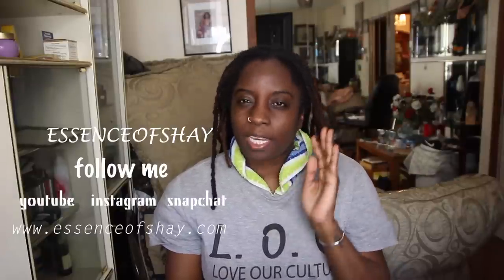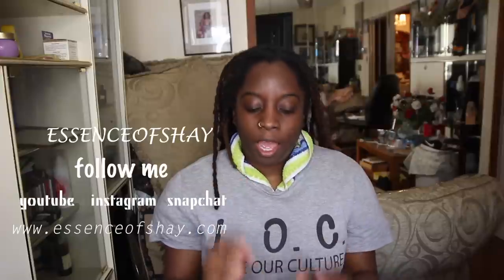Hey guys, welcome back to my channel. It is your girl Essence of Shea. In today's video, I will be retwisting my hair — and not just with any and everything. I use edge control on my hair sometimes when I want that slick look, so I was thinking: how would edge control hold a fresh retwist? So I went to my local beauty supply store and decided to try something different.